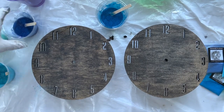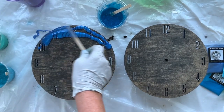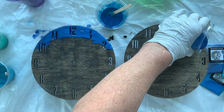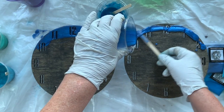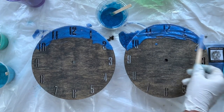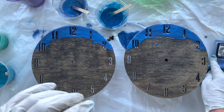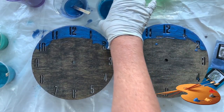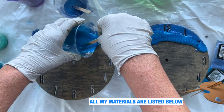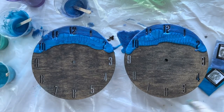The resin is mixed and I am going to begin at the top with the dark blue ocean. The resin will fall through the numbers, and what it doesn't fall through I will use a cocktail stick to poke through the holes. The resin I've used is Naked Fusion resin and the pigments I'm using are also Naked Fusion. I'm using Blue Mist and then Bermuda Blue.